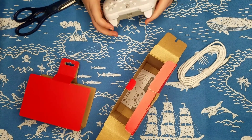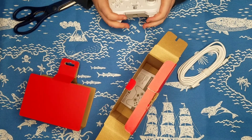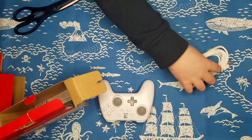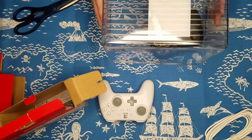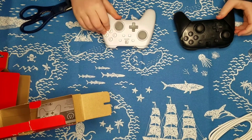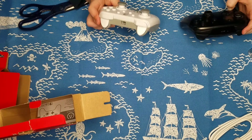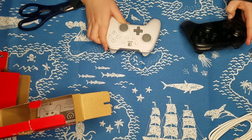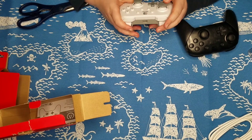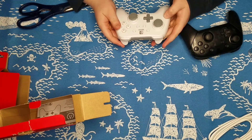Wow, this actually feels really good, I have to say. I'm going to pull over this little box, and in the box is my old controller. If you guys can see the difference, let me know. It kind of looks like an Xbox controller, like this white one. It actually looks more Xbox than Nintendo Switch. Tell me what you guys think.